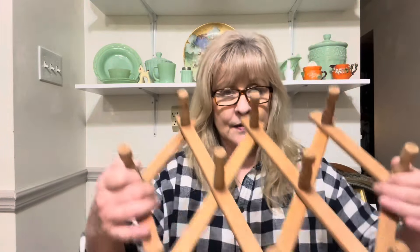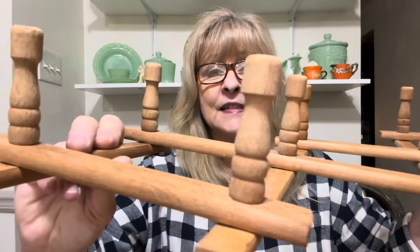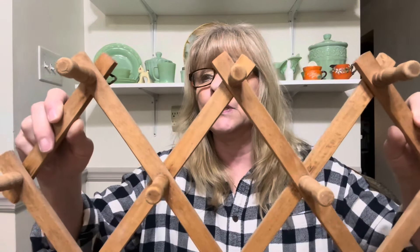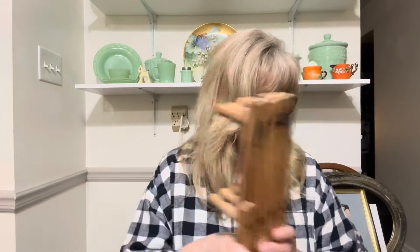I got another one of these awesome peg racks. This one's in really great condition. It is definitely on the older side — I'm talking probably 40 years. It came from a store called Ames that we had here. That store has been closed for years and years — I'm saying like 40 years. So I got that — it will be for resale.